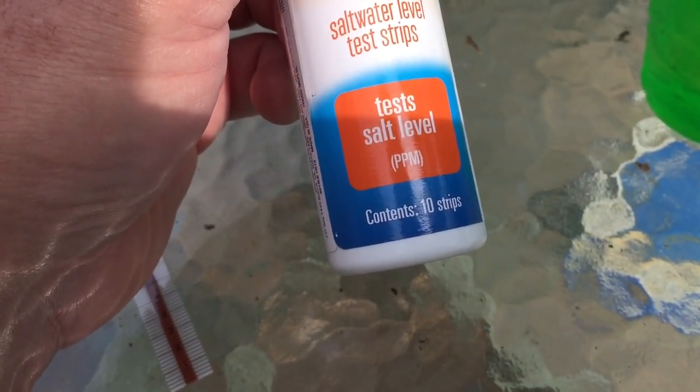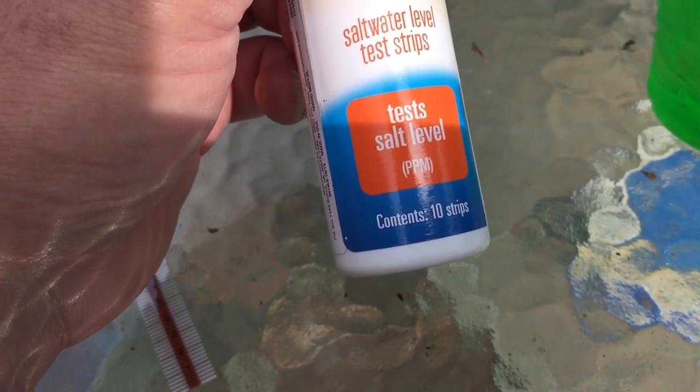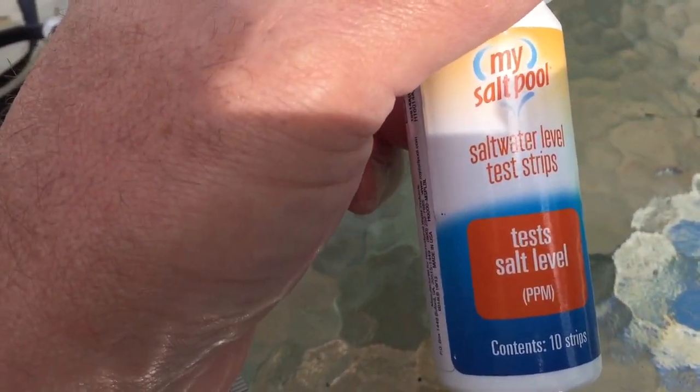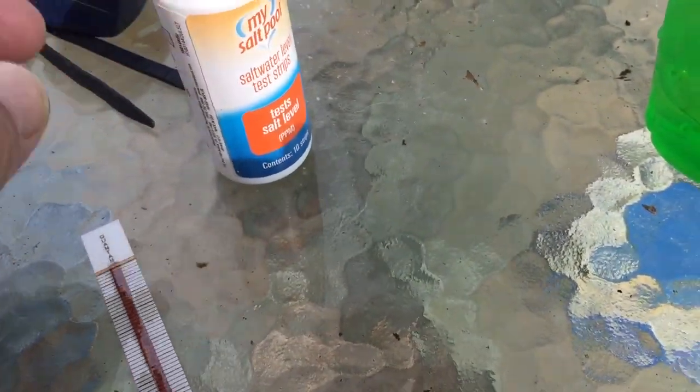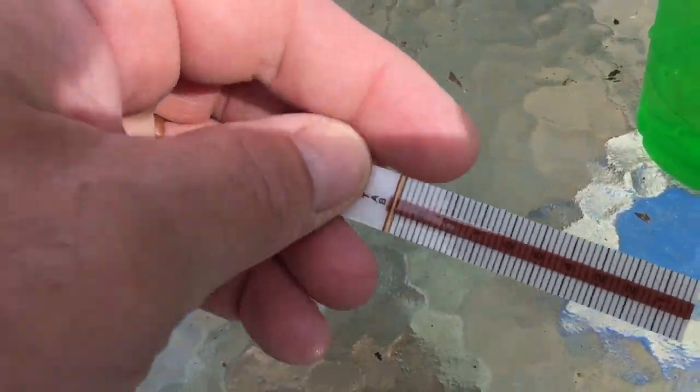I thought I'd make a little video on how I test the salt levels in my pool. I bought this at Menards and it comes with these little test strips.